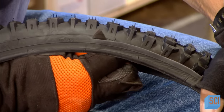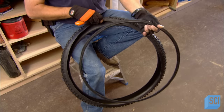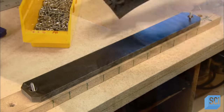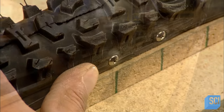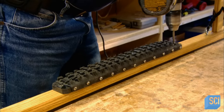Next, a worker cuts off the metal bead of a bicycle tire and discards it. He uses the remaining tire tread to create footpads by wrapping it around pieces of thick plastic and screwing it into place. He installs a treaded pad on each runner to keep the driver's feet from slipping off.